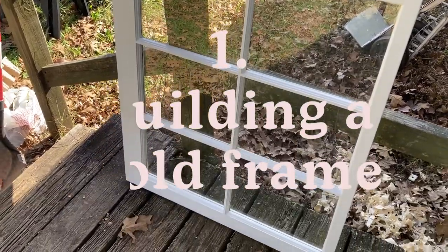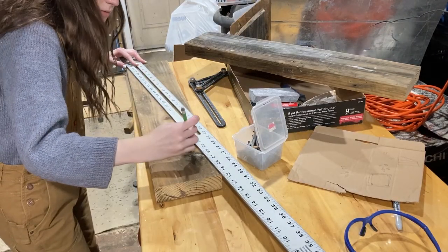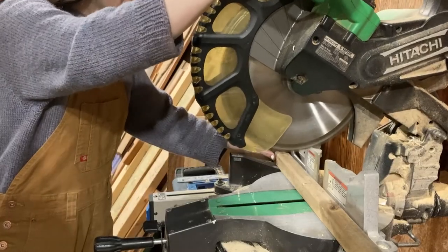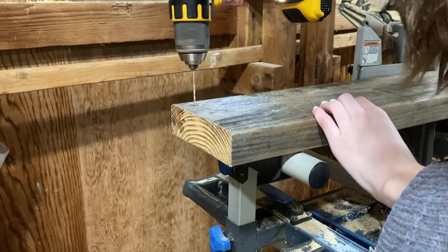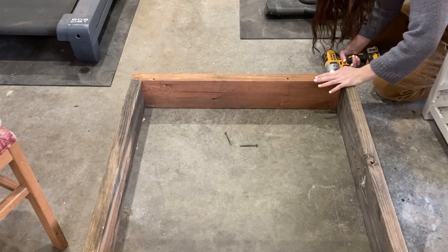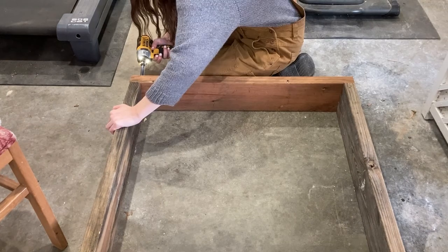One of the first things I knew I wanted to do was build a cold frame to still grow some food all winter. A cold frame works as a tiny greenhouse and allows you to pretty much grow year round. I took a window that I thrifted, measured the width, and then cut seven pieces out of some scrap wood. The first piece would go in the front with two pieces sitting on top of each other in the back, and then two pieces on each side to create the sloped frame. I'll link the tutorial from This Old House I used in the description below.